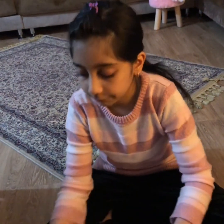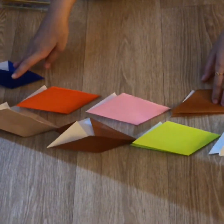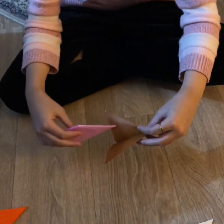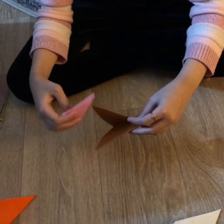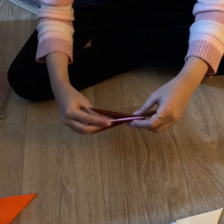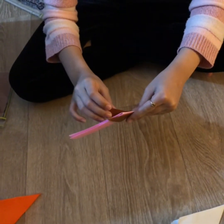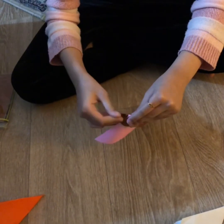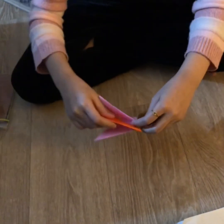After you've made your eight pieces like I did, you're going to take two of them. See this open flap? Take the part that does not open and put it in so it fits. The extra part will fold inside. Do the same with the other one, then continue with the others.